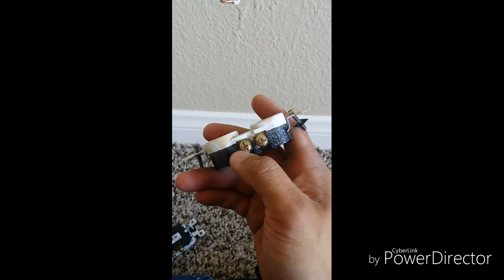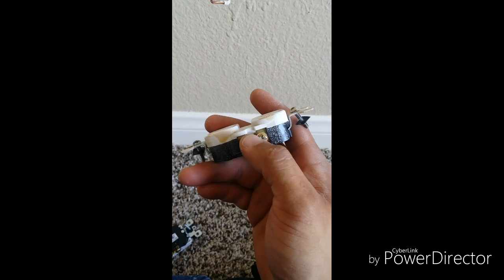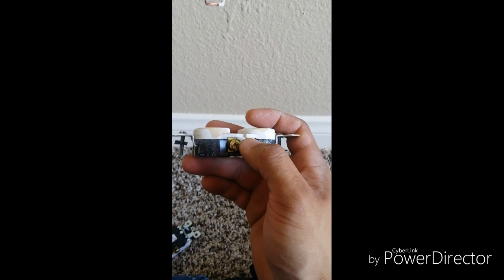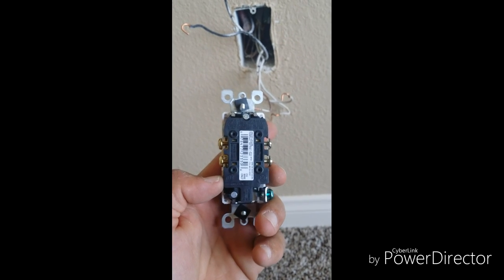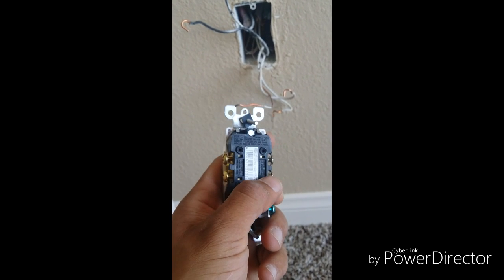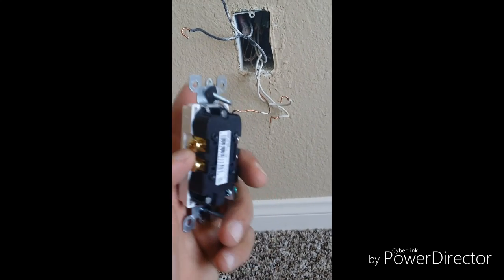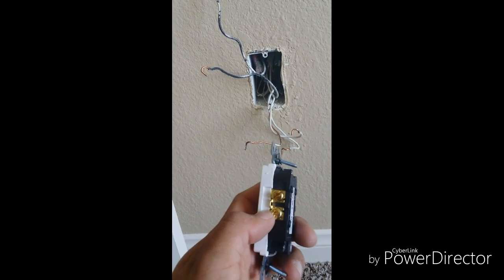On your new outlet, if you look in the middle, there's a tab that connects the two screws, which would give it constant power. You want to make sure you take your needle nose pliers and break off that tab in the middle. If you look at the back of the outlet, it says 'hot' on one side and 'white' (neutral) on the other. You're only going to break the tab on the hot side — that's going to be the two black wires. Do not break it on the neutral side, just the hot side.